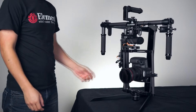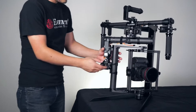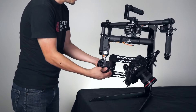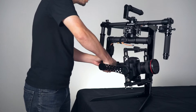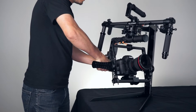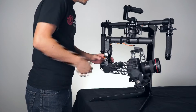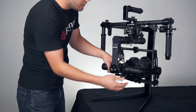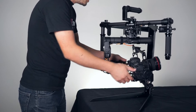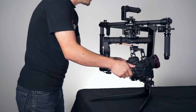Next, we're going to go ahead and balance the roll axis on the gimbal. The way you do that is by loosening up the roll adjustment knob on the bottom of the gimbal. Go ahead and loosen it up and then you'll be able to slide it to the left or the right. Once balanced, go ahead and tighten up the knob. Make sure that there's no play in the gimbal — if there is, continue to tighten it up until the slop is gone.